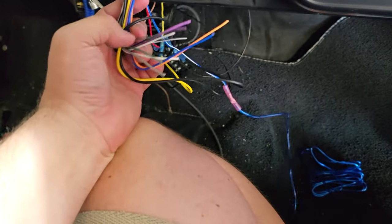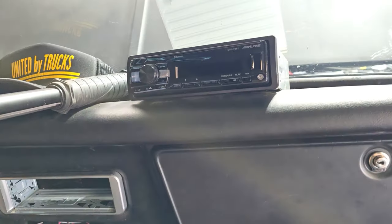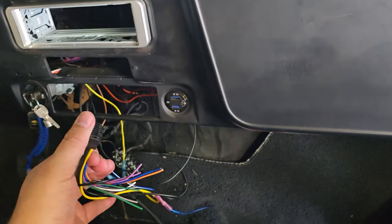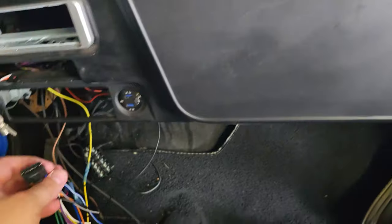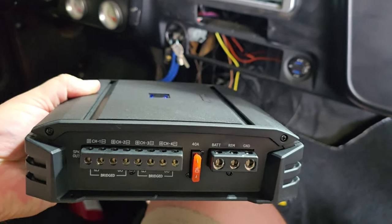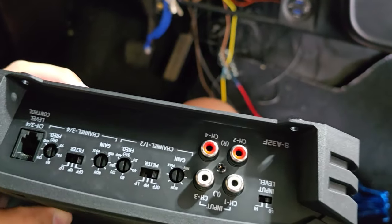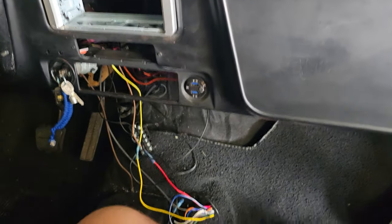All this other stuff is for the speakers if you want to hook them directly to your head unit, but the head unit only puts out 18 watts per channel, which isn't very good at all. I'm going to end up doing about 55 watts through the amp instead. The amp is a four-channel unit with all your inputs right there — that should be good enough for me.